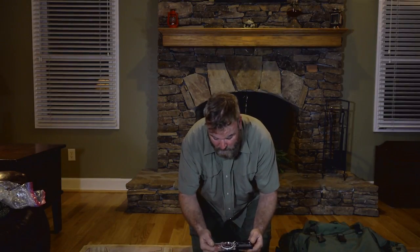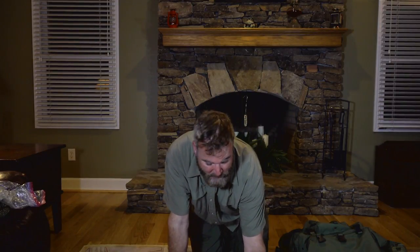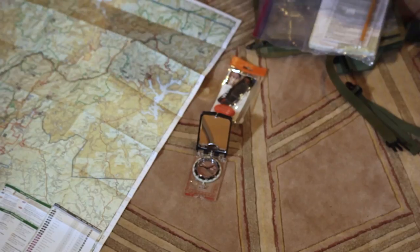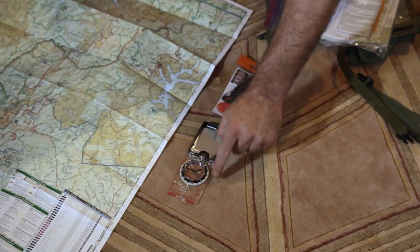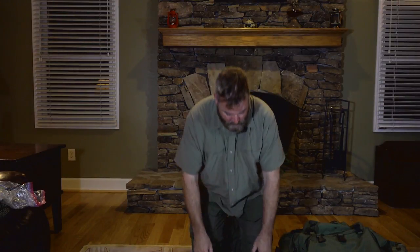This compass that I have here is a Suunto MC2. It has a magnifying glass, which you can use for solar ignition. It has a mirror, which you could use for signaling or for tick checks. So it's another multifunctional piece of kit. If you take a white light and charge this ring before you go out at night time, you can actually see in the dark without turning on a white light source - you can see your tick marks and shoot azimuth without actually turning on a white light.